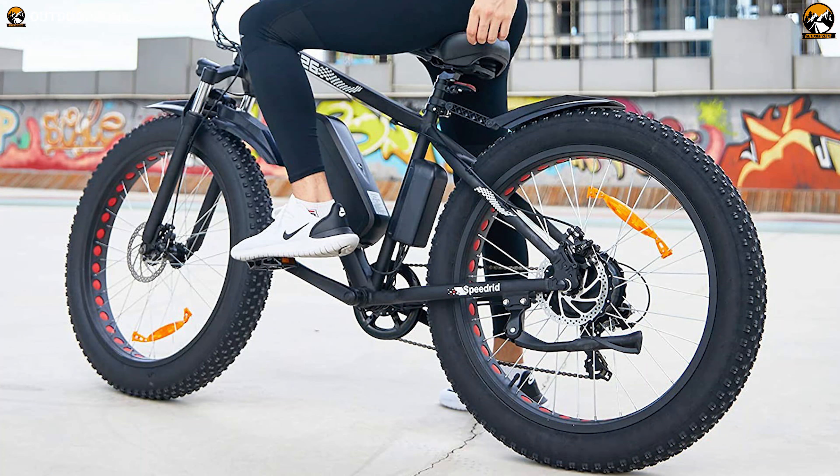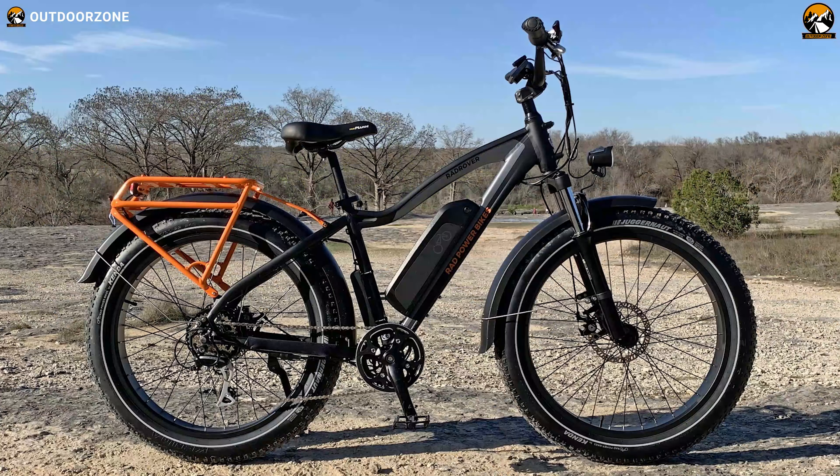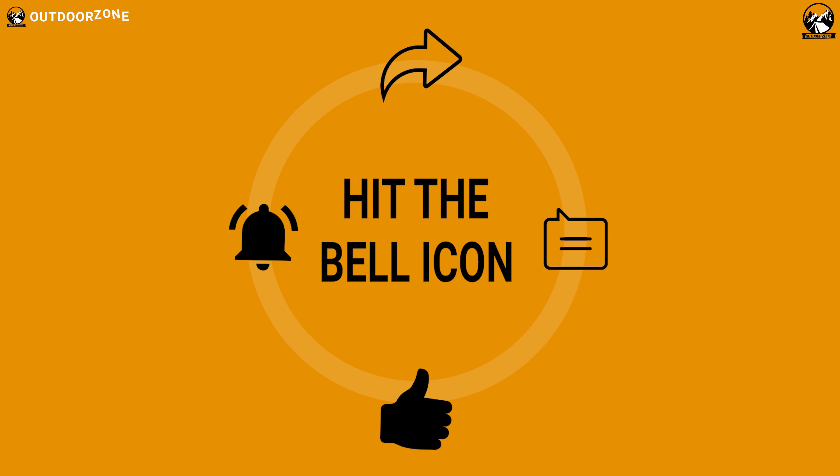So, that was all about the 7 Best Fat Tire Electric Bikes for 2021 just for you. Thanks for watching our video — like, comment, and share with your fans if you found this video helpful. If you think we've missed a product, or there's a product we should add, we'd love to hear your opinion.